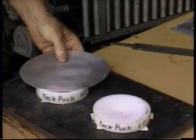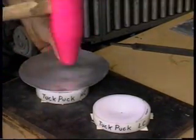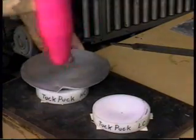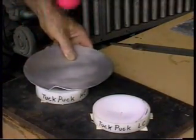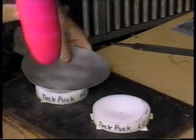Give it one sharp wrap. What we're trying to do is raise up these tucks. Once we raise one up like this, we just tap it out.